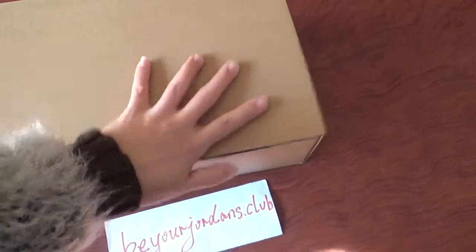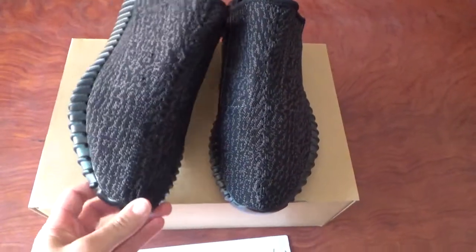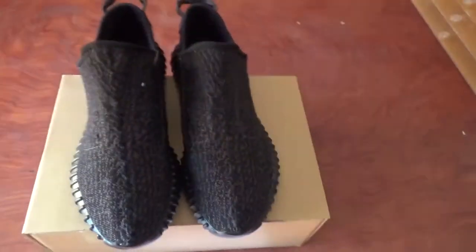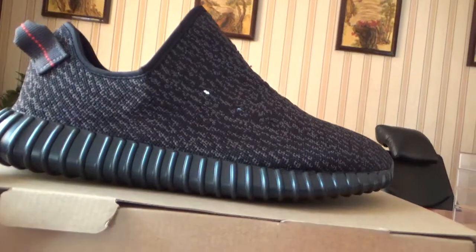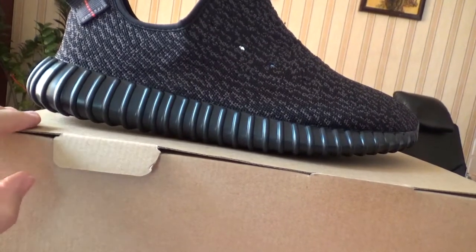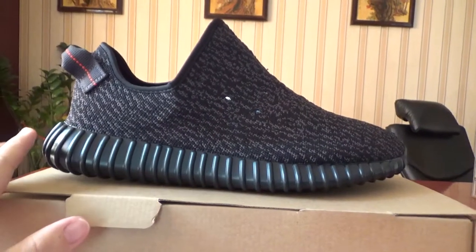Let me show you the shoes. Today I didn't get the shoebox, so you can check this pair without the shoebox first. I want to show you this pair about the shape through this angle. You can check the shape here — you can see there is a little space between this level and the top part. It's really nice, just the same shape as the retail pair.